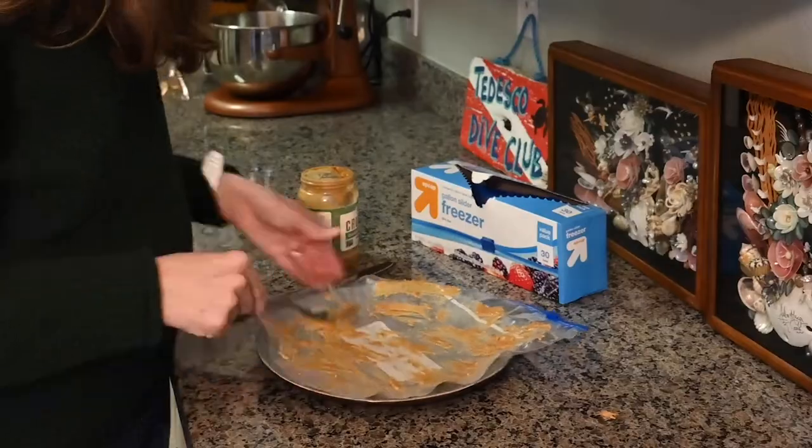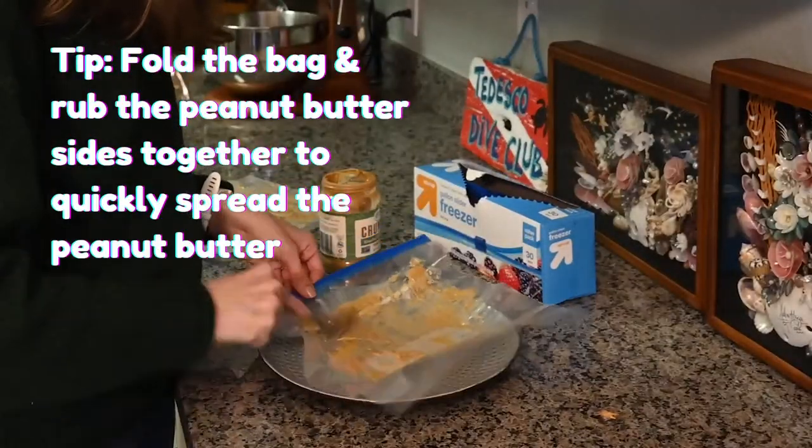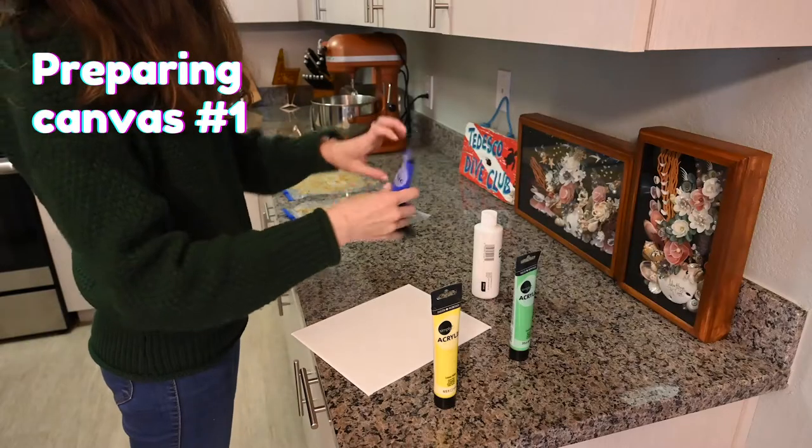For this part, I recommend using a spoon instead of a knife, because if you use a knife, you might end up accidentally tearing a hole in the bag, and it's not worth the risk of having your dog accidentally eat the paint.